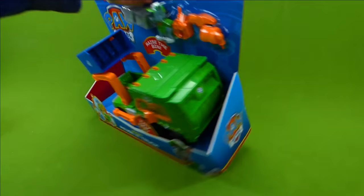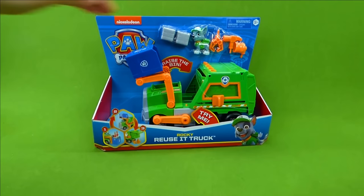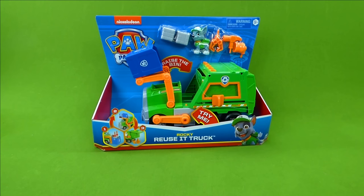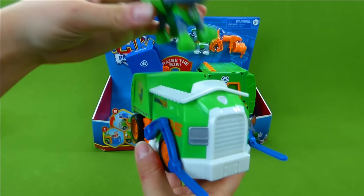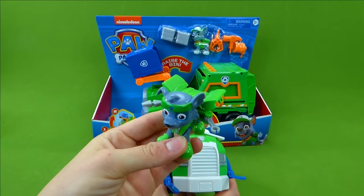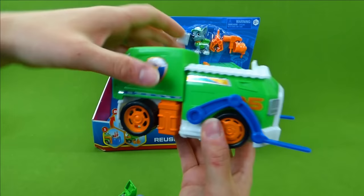We are going to get that unboxed. Do you know what the very first Rocky vehicle was that I ever did a video of? It was the All Star Rocky! Do you remember the All Star Sports? Here is the All Star Rocky — he's got a little tool pack. This was a long time ago, and that was one of our first Rocky vehicles.